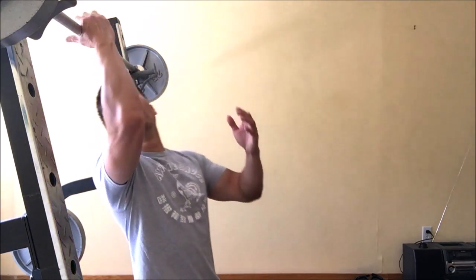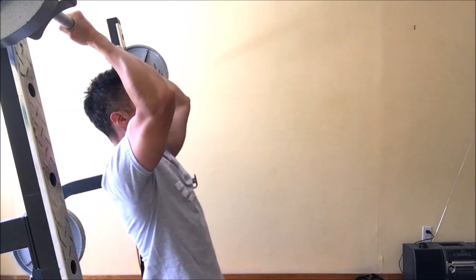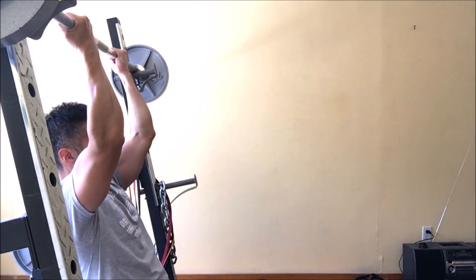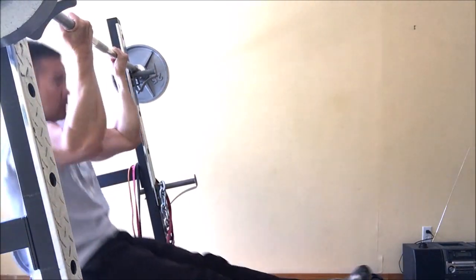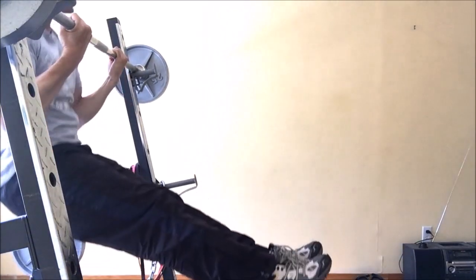The L-sit chin-up is a more difficult variation of the chin-up because you're doing the chin-up with your legs out in front of you. You grab onto the barbell inside the squat rack, hang your legs out in front, and pull up and down.